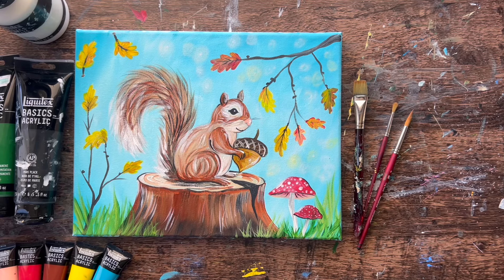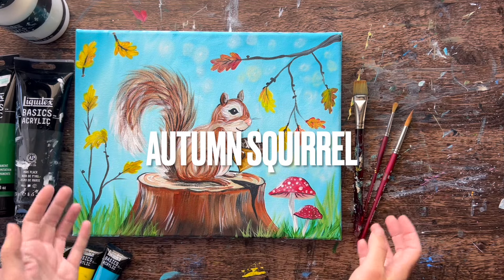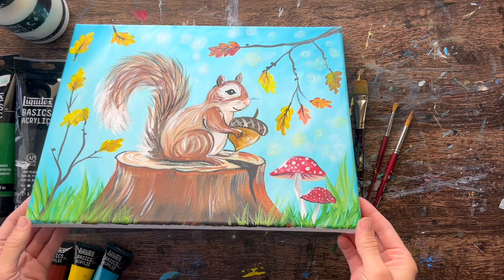Hi there, it's Tracy Kiernan and this acrylic painting tutorial is going to show you how to paint Autumn Squirrel with acrylics on an 11 by 14 inch canvas.